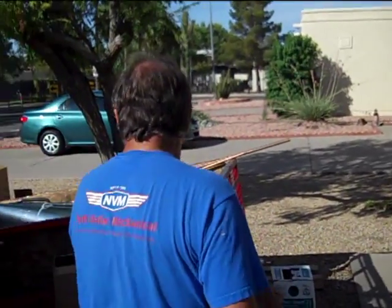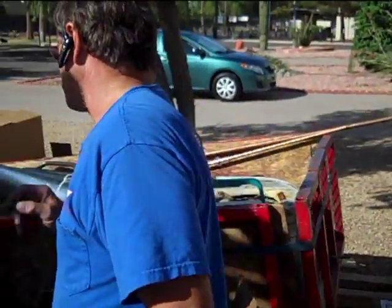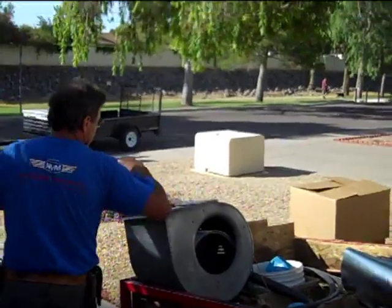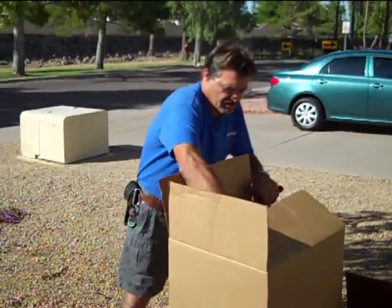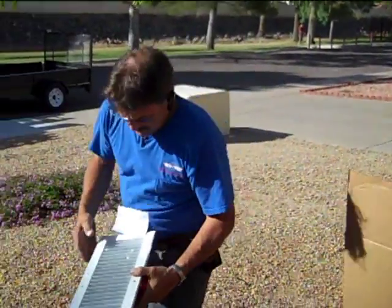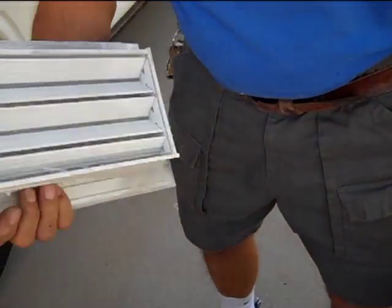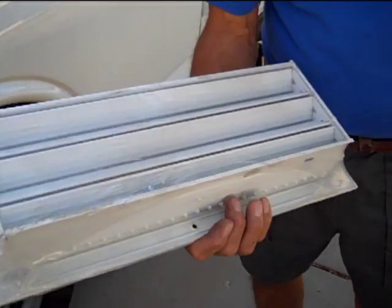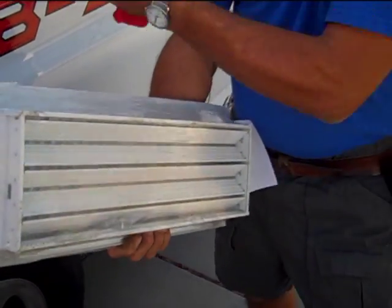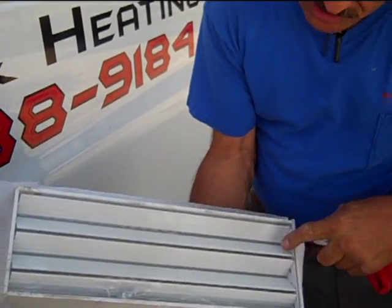One thing I wanted to show you is the kind of registers that we would want to have in a home to adjust the airflow. When you install one of these, you can actually limit the volume of the airflow and increase the velocity of the airflow getting thrown into the room by pinching down the set of back dampers.